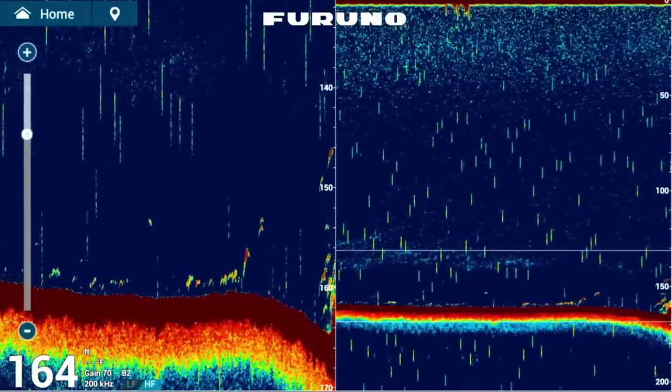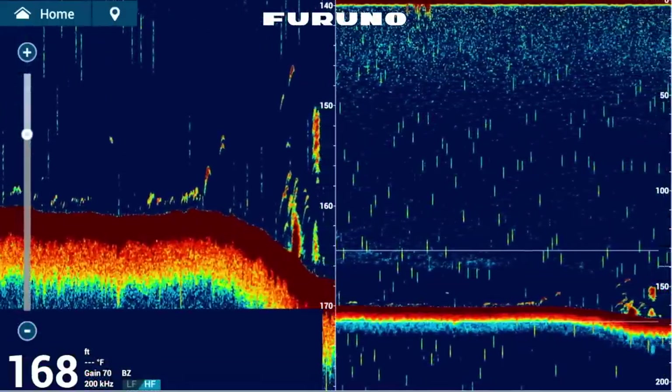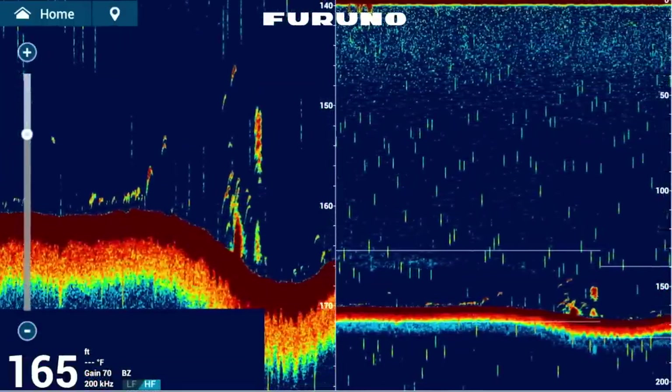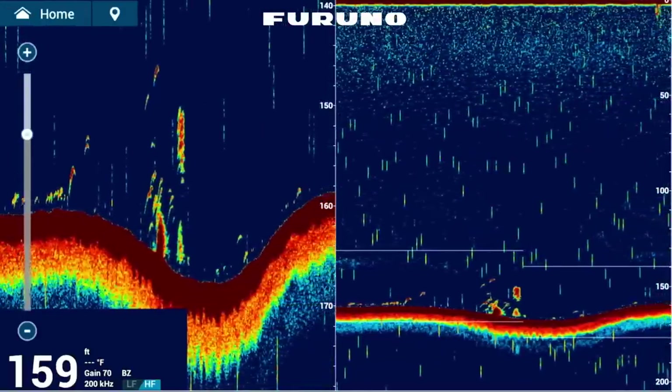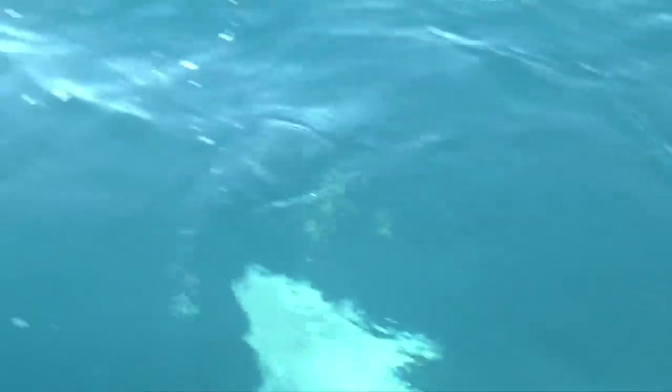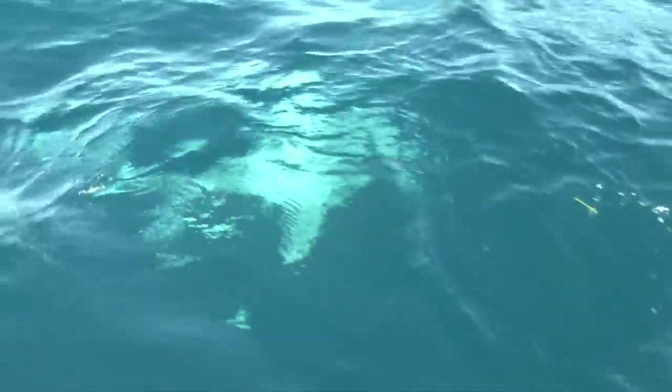The mutton snapper will swim 20, 30, 40 feet off the bottom — I've jigged one 50 feet off the bottom in deep water, but that's the rarity. They're usually hunting on or near the bottom. They like sand, low-profile exposed rock. They're not really into big wrecks with a lot of profile and high relief. And you really don't want to fish those areas, because around those high-relief wrecks you're going to find a lot of sharks and predators.